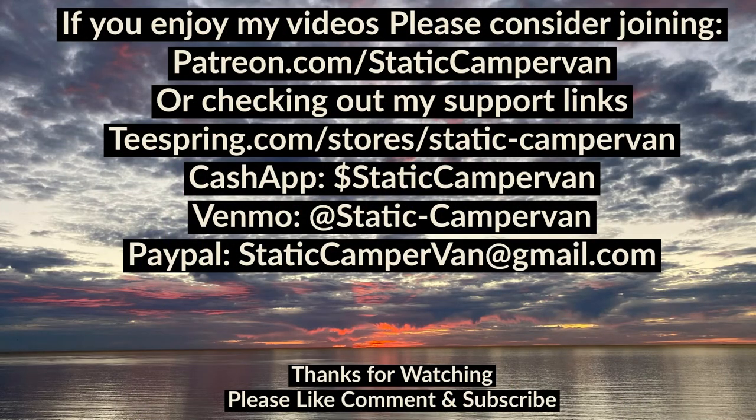Anyway, thanks for watching today. I really appreciate it. Thank you.